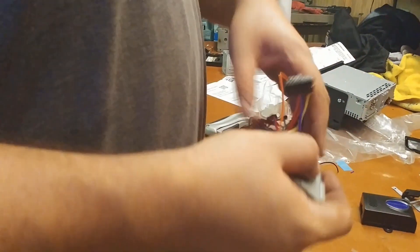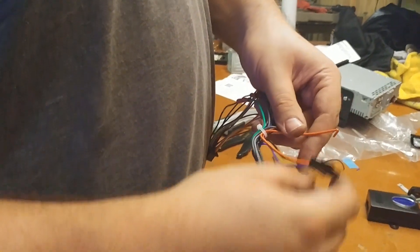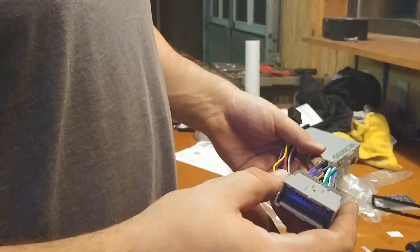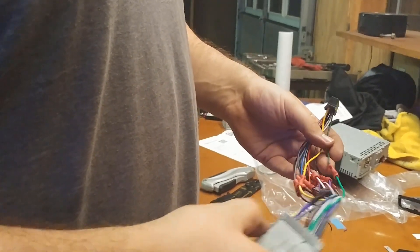Hopefully you have something looking like this. We did have an extra orange wire left over from the adapter going to the key chime, so it's just not used — that's okay. We're now going to plug it in and test everything out to see if we've got power and the radio is working.